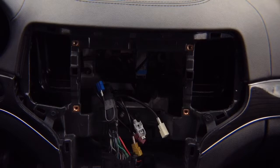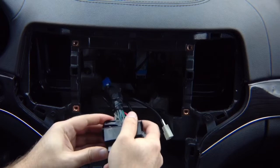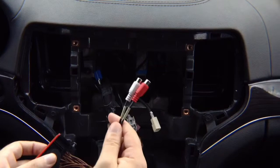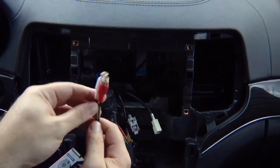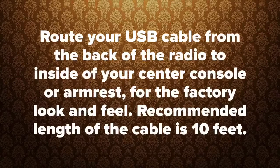First, install the supplied plug-and-play harness. You've got this main harness — plug it into the screen connector, and the other end connects to the interface harness. You also have audio RCAs; this is how audio from CarPlay or Android Auto gets into the radio system.